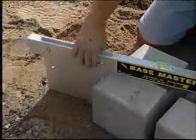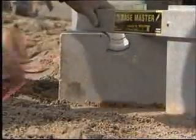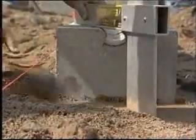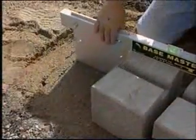Tools with built-in levels can also be used to level the foundation soil and aid in installing the base course. Rest the tool on top of the adjacent foundation unit and move sideways across the leveling pad to create a smooth, level area on the leveling pad for the next foundation units. Make any necessary adjustments and proceed.